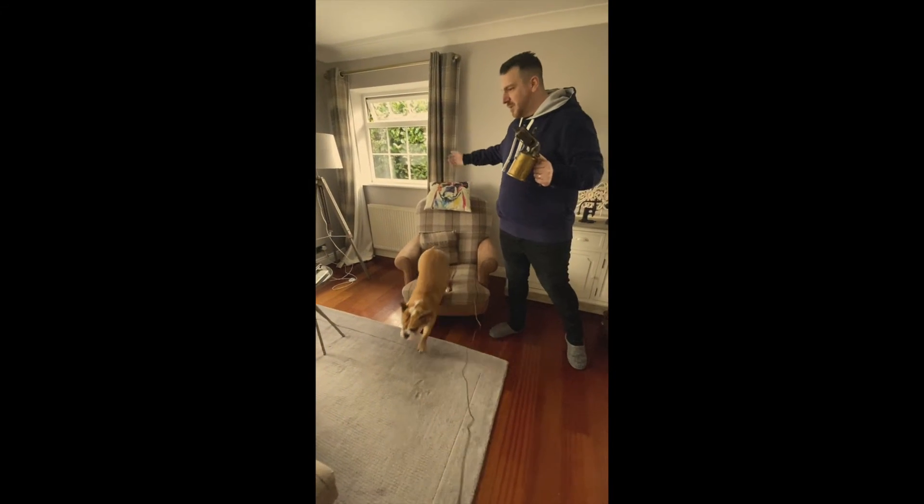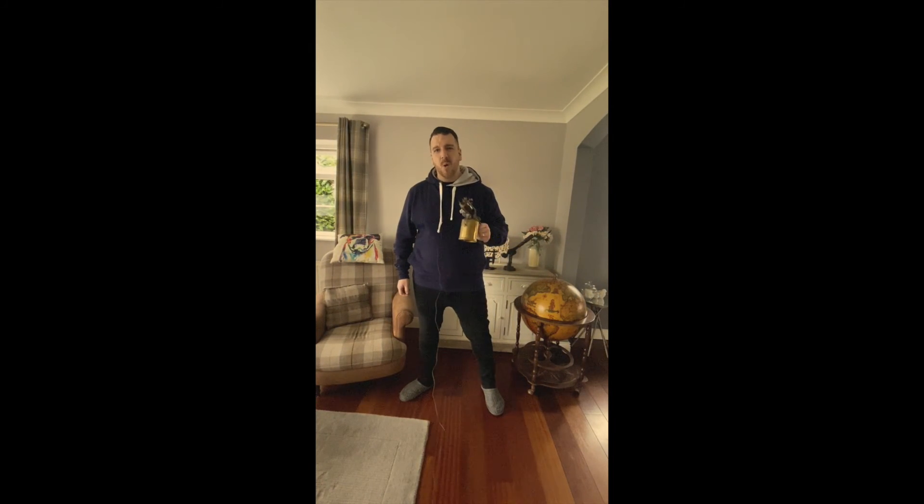We absolutely adore our two dogs, Mabel and Bruce. Bye bye Mabel. In this YouTube channel I'm going to bring you some fantastic offers that are just going to blow you away.